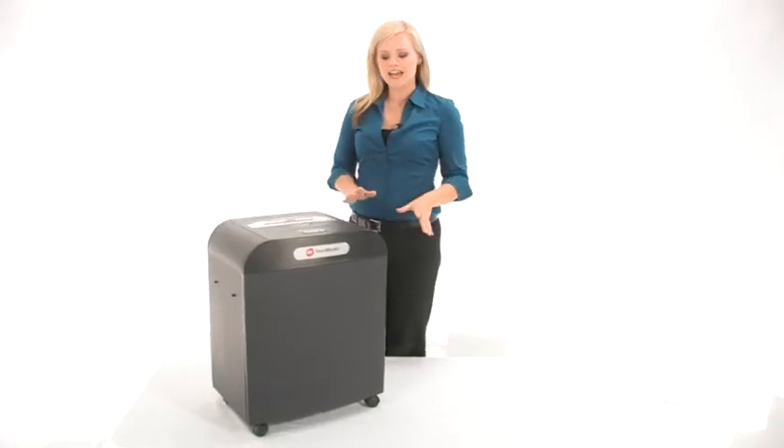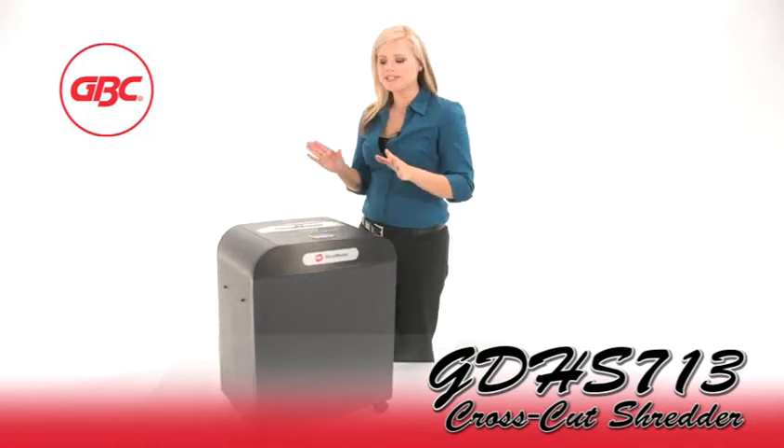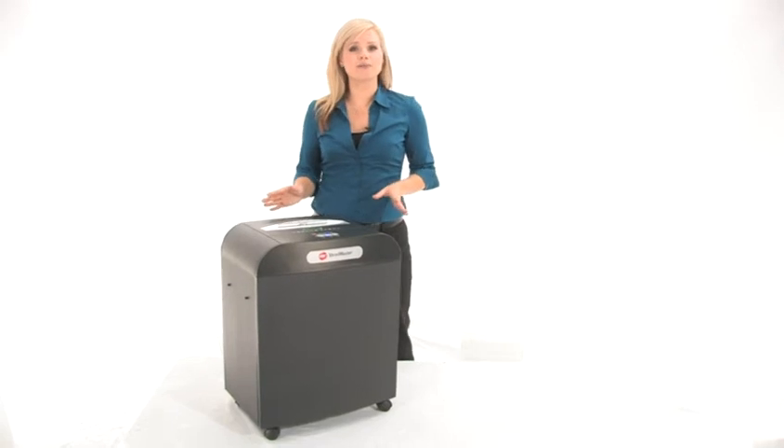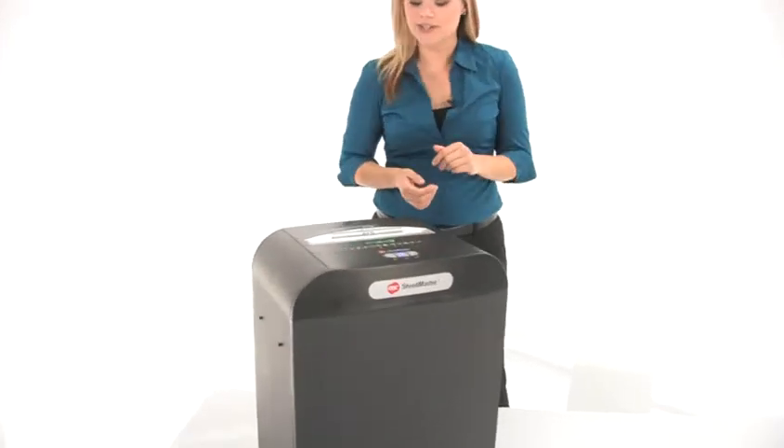Hi, I'm Holly with Mono Machines and this is the GBC GDHS 713. It is a level 5 cross-cut shredder for medium-sized offices, and it does have jam-free technology, so come on and have a look.